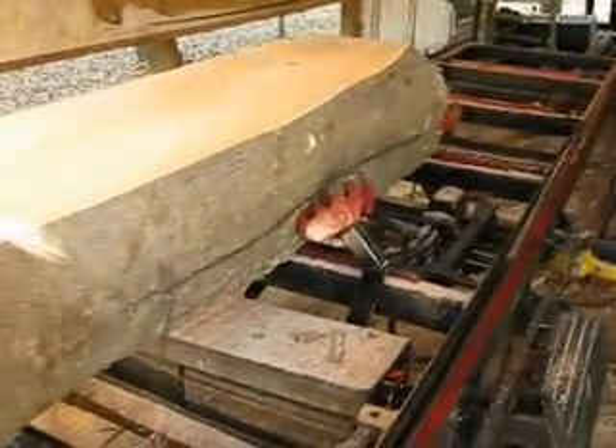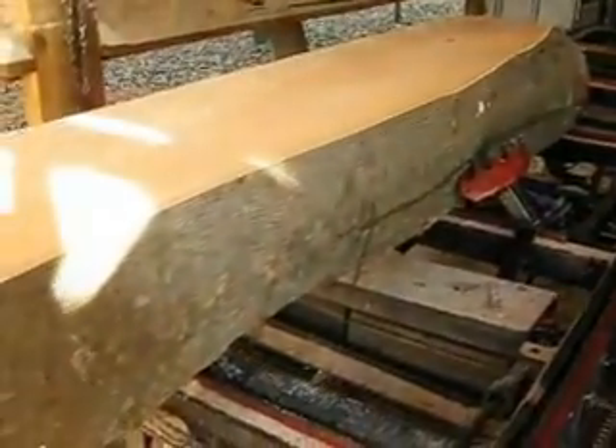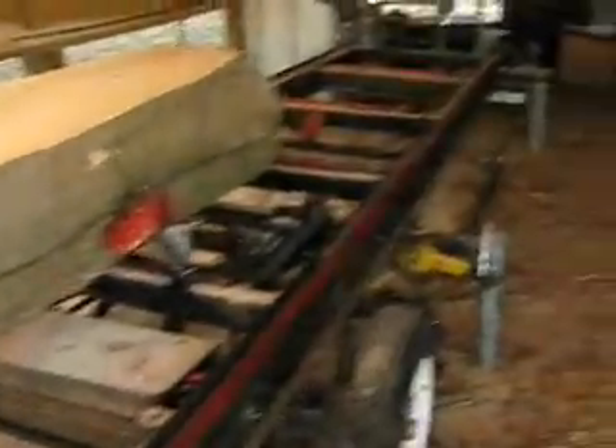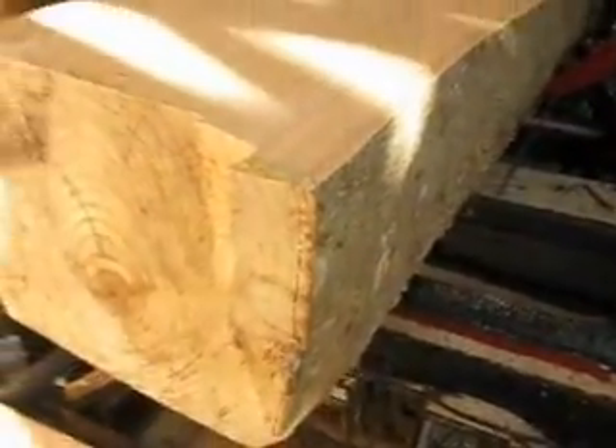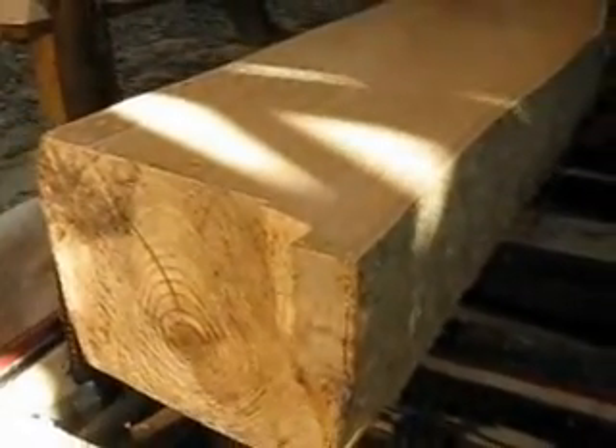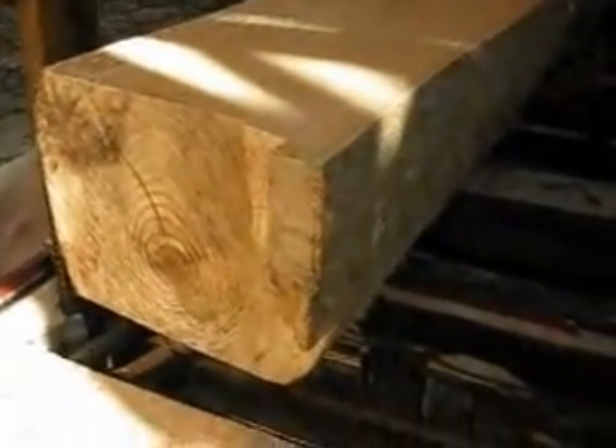I'm starting to get the hang of this claw turner. I'm getting a little happier with it all the time. So anyway, I just want to show you. This log is 13 inches from this face to this face. It's been paralleled on two sides. Now I've got to turn it 90 degrees to take the other face off.